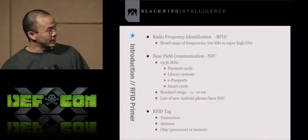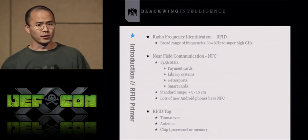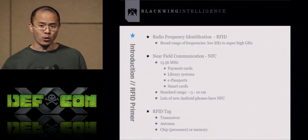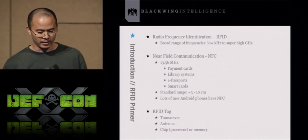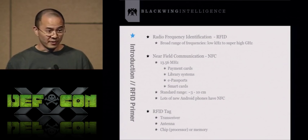The standard read distance range is about 3 to 10 centimeters. There's been research where people have increased the range. RFID works on magnetic induction, so the reader will power a passive tag. There's a finite distance in terms of read distance, probably limited to something about 50 to 60 feet.